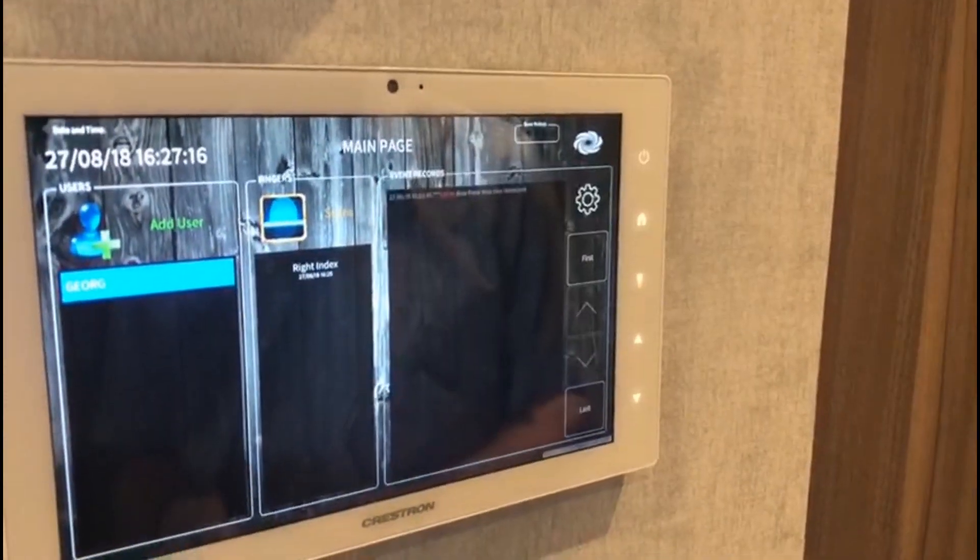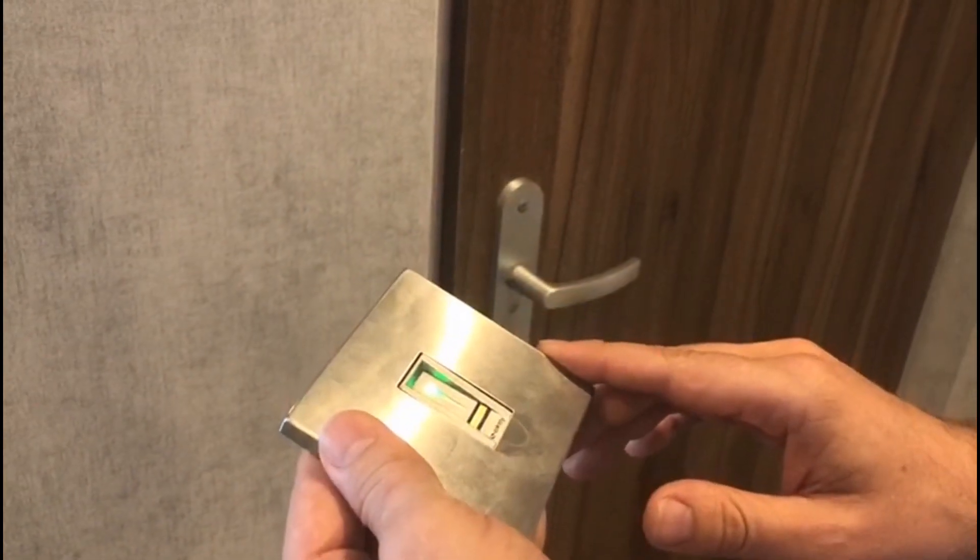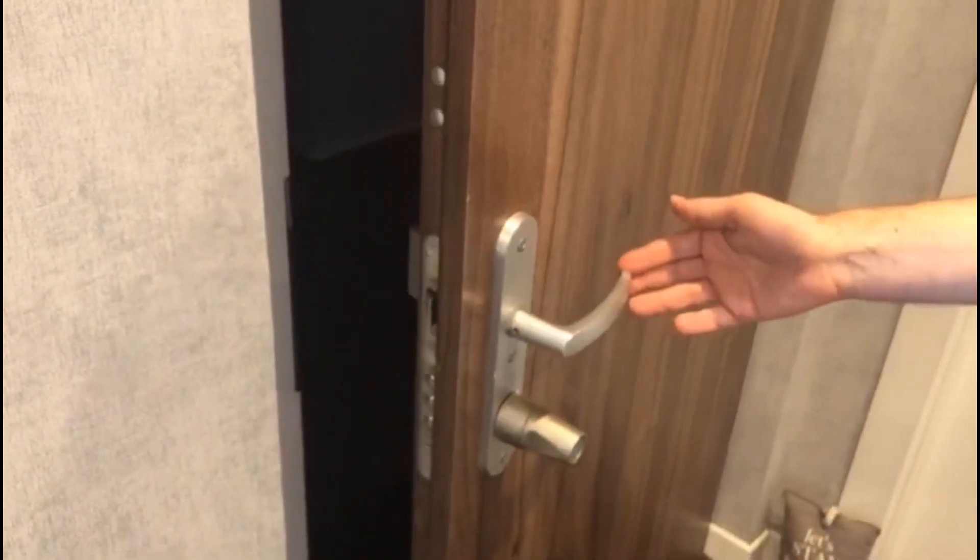Let me just go back and swipe my finger one last time across the sensor to present the application. And as you can see, the locking system unlocks itself automatically.